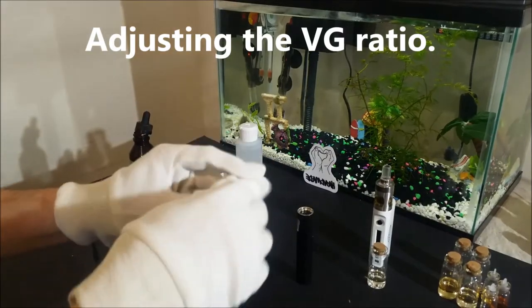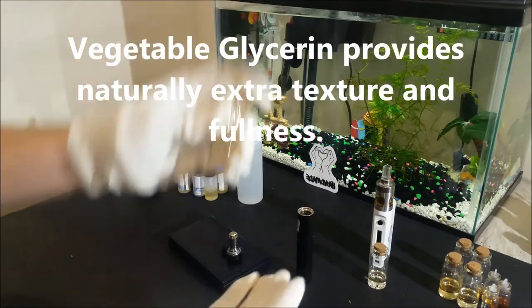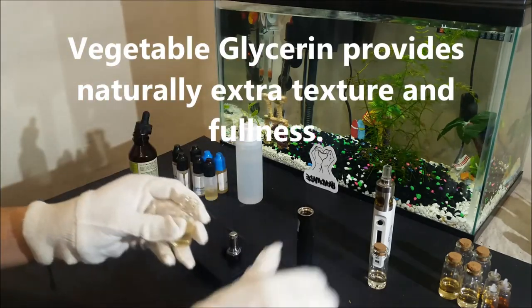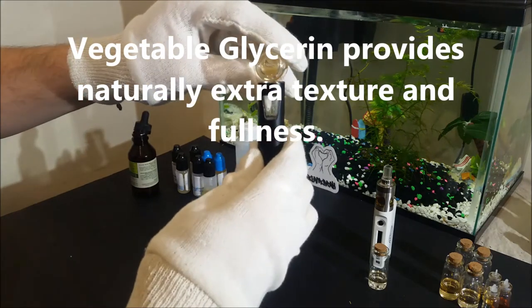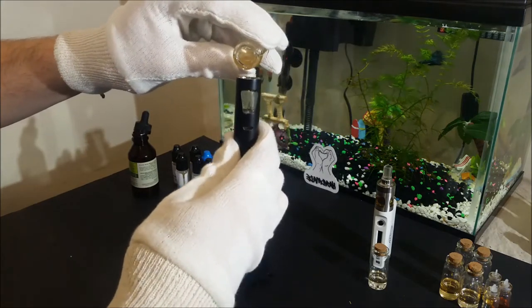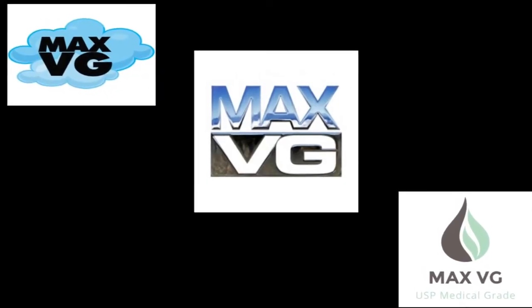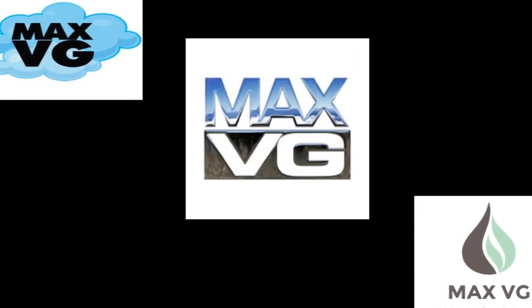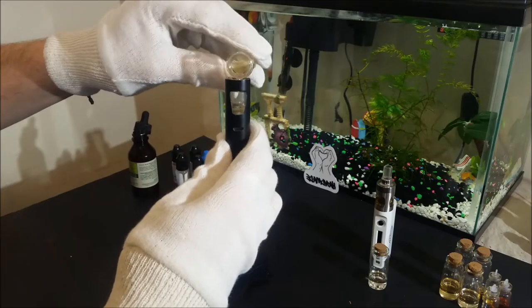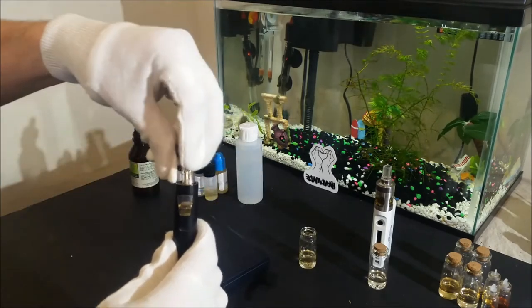First, starting with vegetable glycerin. When using higher VG ratios, the vegetable glycerin will naturally add more texture and mouth fill to the vapor produced. A lot of popular commercial cream eliquids usually have a high VG ratio around 80 percent or so, and are sometimes called max VG flavors. So starting with the proper vegetable glycerin concentration is very important to get the best end result.